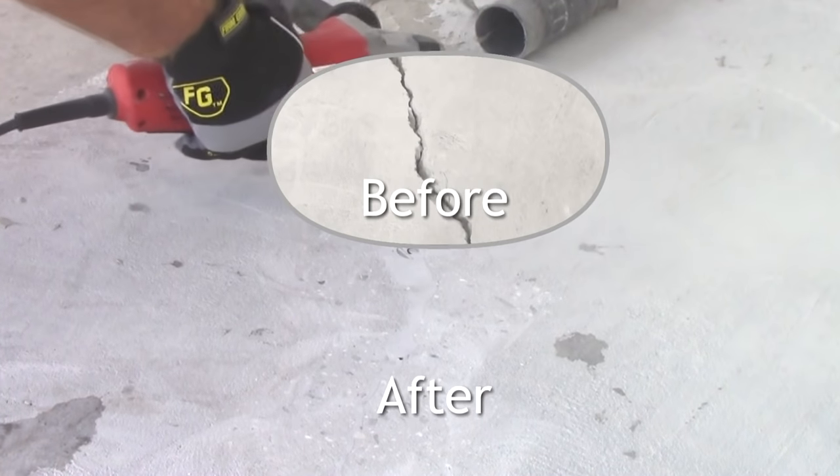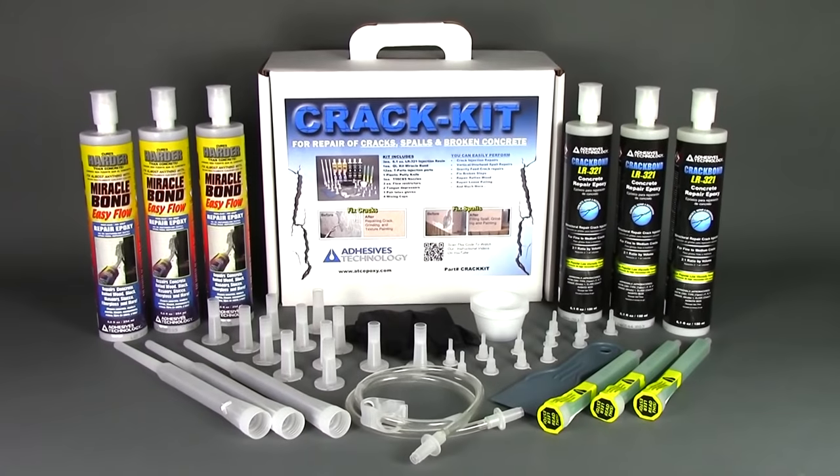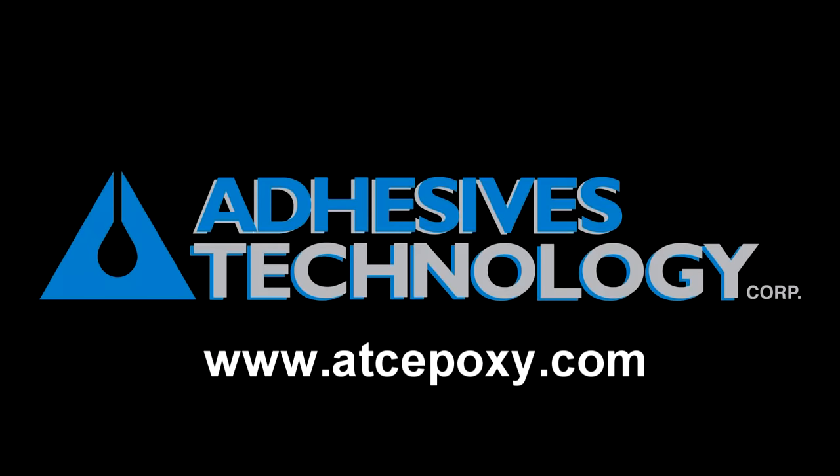You'll notice that the crack is barely visible. By using this crack kit and following these steps, you'll achieve results just like the professionals. To learn more about other Adhesives Technology products, visit www.atcepoxy.com.